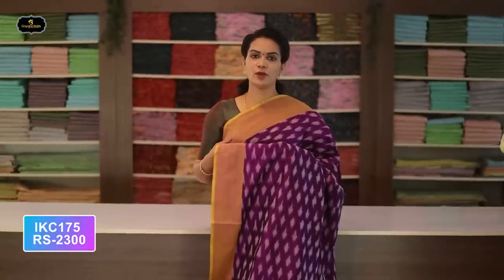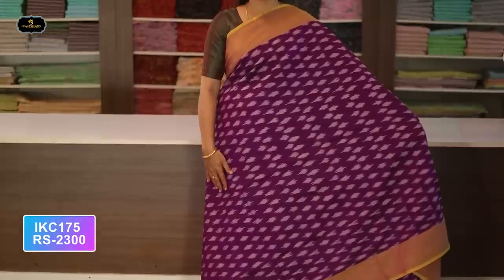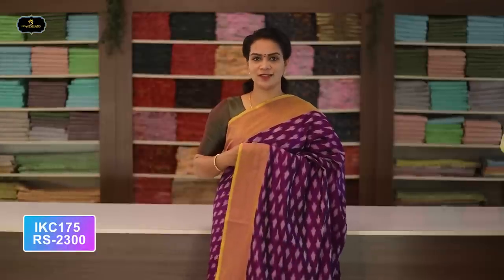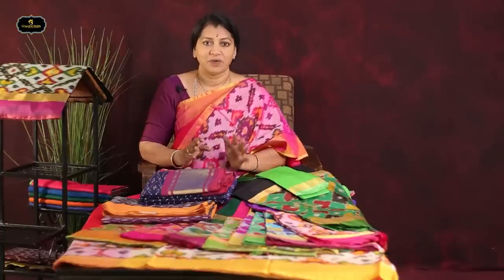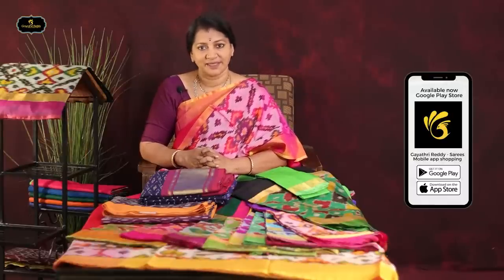Saree number forty: color purple and yellow color combination. Borders — two borders equal size, four inches. All over saree, Ikkath design. Our website and app is www.gaythrisaris.com and the app is called Gaythri Ready Sarees.